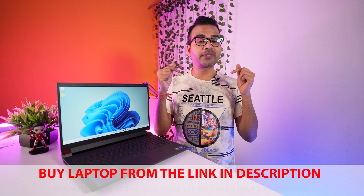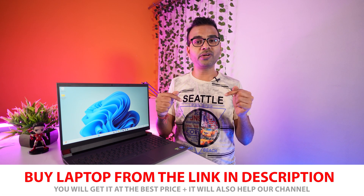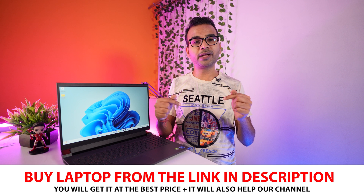Before going forward, I'd like to let you know this is not a sponsored video. I purchased this laptop to let you know whether you should buy it or ignore it. If you really like my work and want to support my channel, make sure to buy this laptop from the link given in the description below — using my link will help my channel and you'll also get it at the best price.